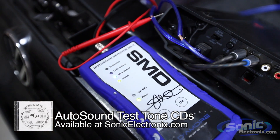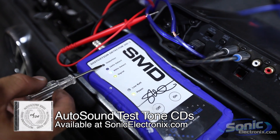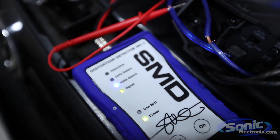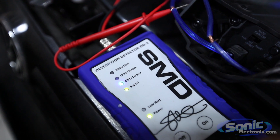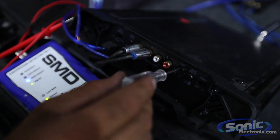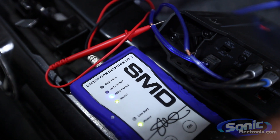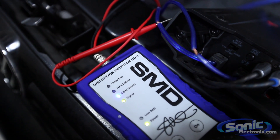We're going to go ahead and start turning up the gain here so we can actually see when it's distorting. This is a really helpful device in adjusting your system. You definitely don't want any distortion to any part of your system, whether it's the sub or the mids and highs. The cleaner the signal, the cleaner your system is going to sound.